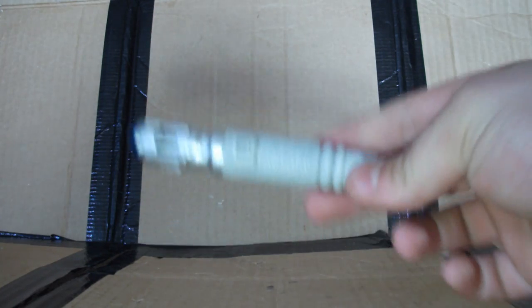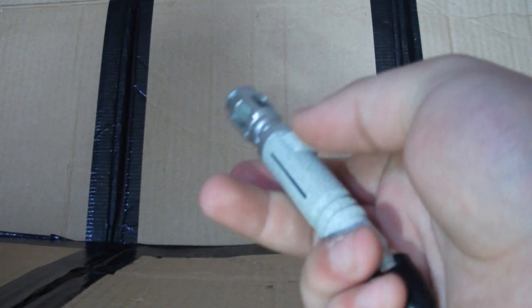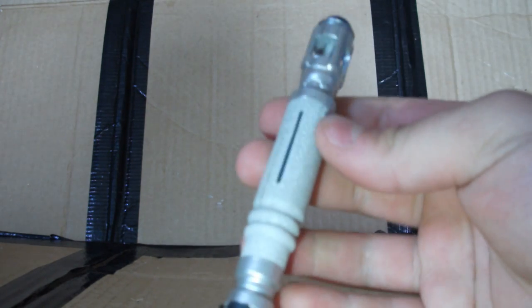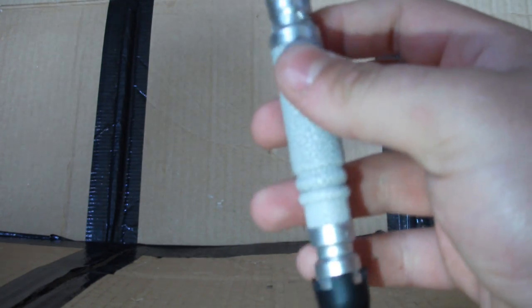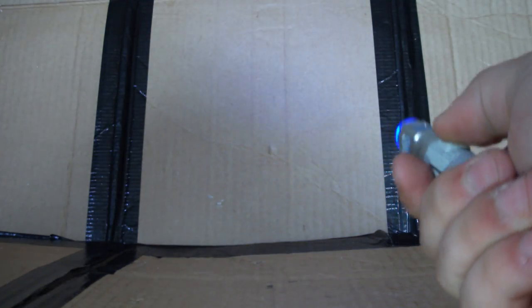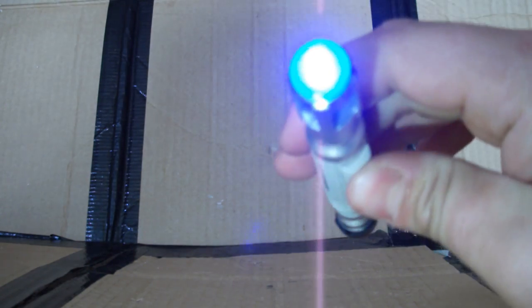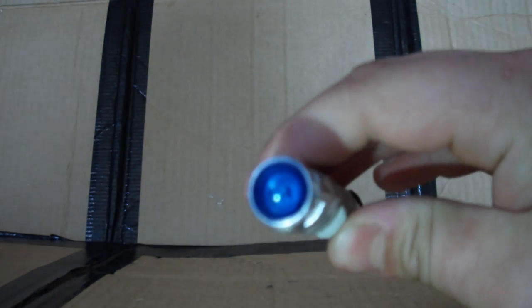In the set you also get a lovely little sonic screwdriver. It is smaller than the actual toy sonic screwdriver, it doesn't slide up or down, and it doesn't make any noise — again, unfortunately, just like the Vortex Manipulator. But it does have a very powerful torch at the end of it, and that's really bright. It may not show up well on camera during the daytime but during the night it's really excellent. It has a blue LED at the end too.